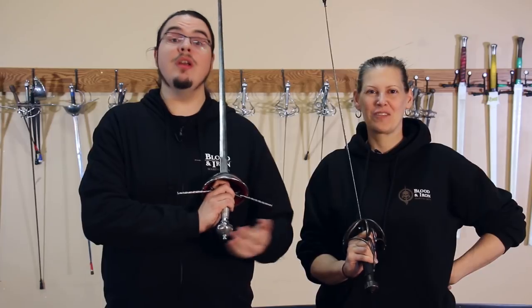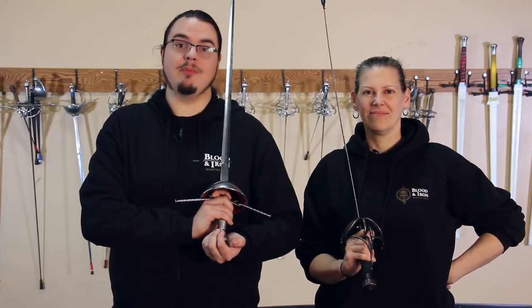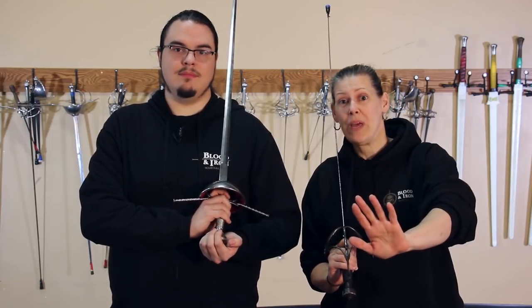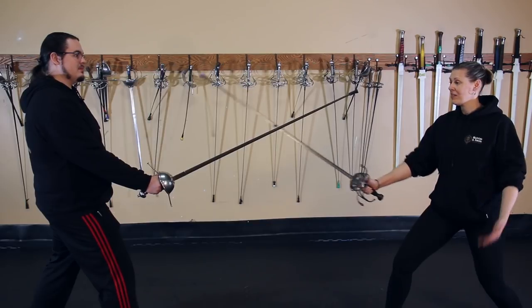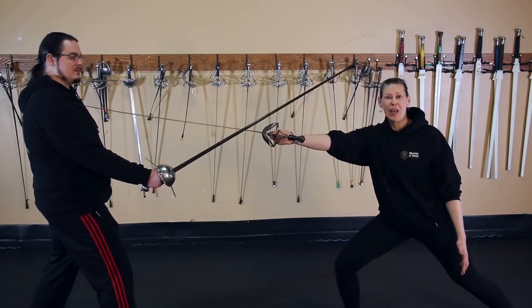Techniques that control their sword using both leverage and geometry are far more complex to pull off. However, they can be really useful if you're facing a larger, stronger opponent and you want to keep them at bay and keep yourself safe. One of the most basic and simple examples of a geometric control is the rapier lunge — I'm literally creating a wedge, displacing his sword, and stabbing him.